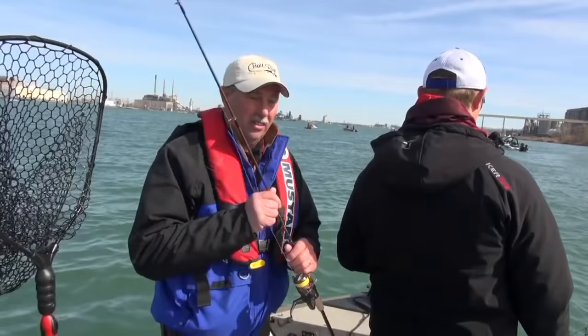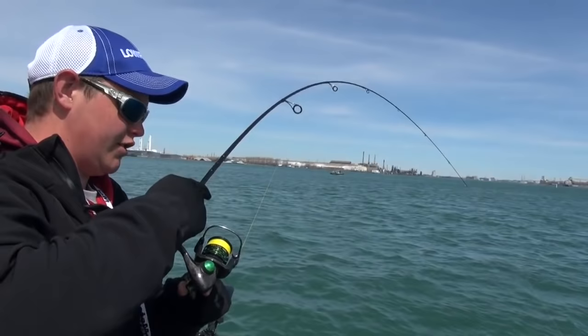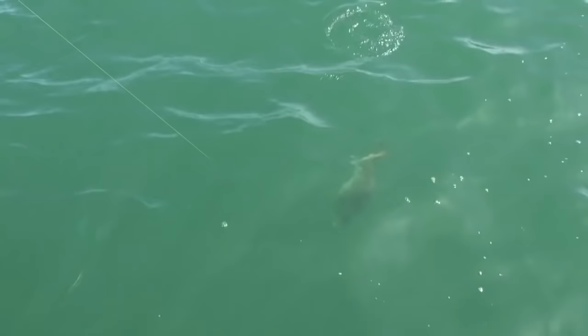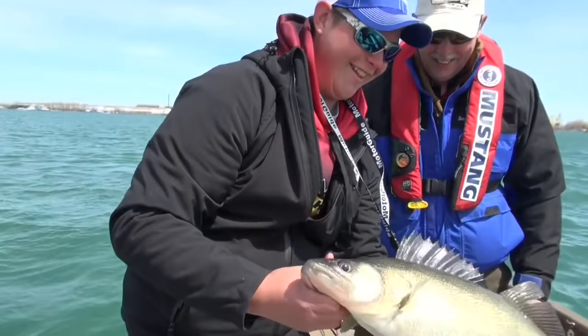Fish on! Man, I wasn't really paying attention — those are the best ones though. That's a nice, solid fish. Oh yeah, oh my goodness. Look at that — that is beautiful! That is a toad, toad, toad. Look at the belly on that girl. Oh, that's the reason you fish the Detroit River — it makes fishing around groups of people worthwhile.